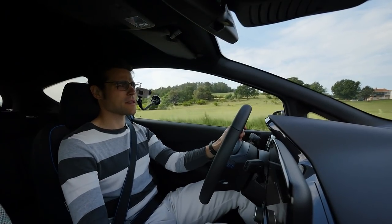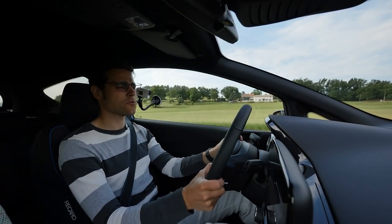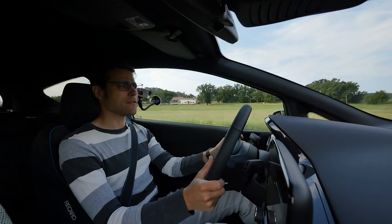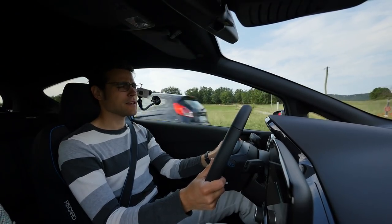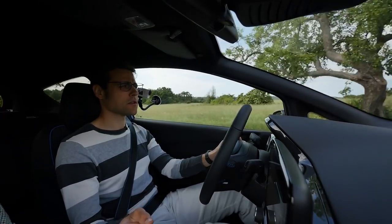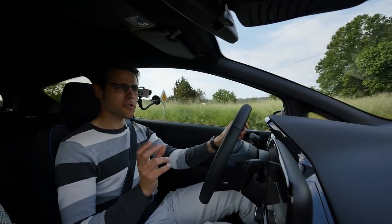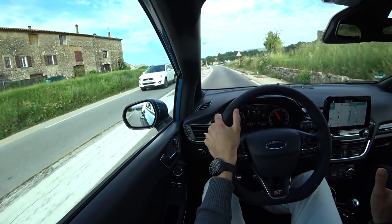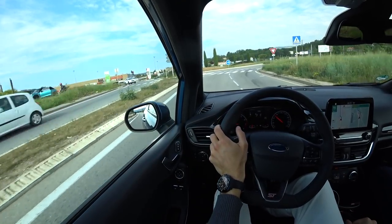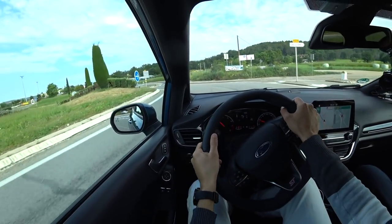It shows once more that downsizing isn't really the right solution. For such a vehicle a 1.5-liter engine in general is not too small, but when you think about 200 horsepower, I think the displacement figure is still too small — in a technology sense and also maybe in a durability sense. If you just focus on performance, as I said, there's no doubt that this one has really great performance.